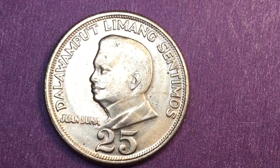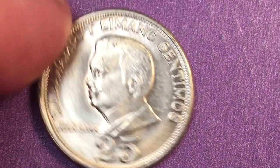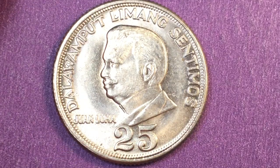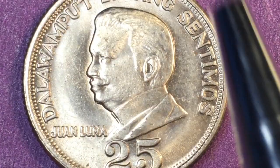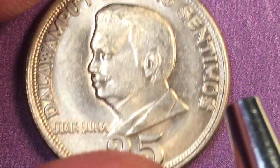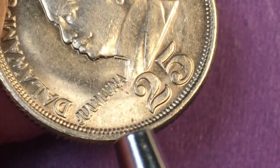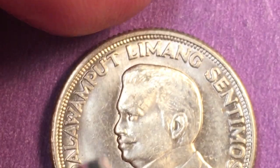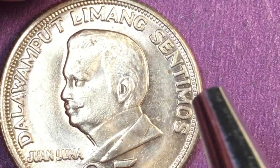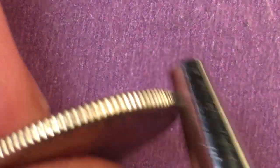Here's the coin we want to focus on today, and this is in amazingly good condition. This coin is probably worth between one and two dollars in the United States. We can see it has an outer rim that's not so much beaded as it is almost a geared outer rim, which fits right into the rim. It says 'Juan Luna,' there's the 25, and we have 'Daliwampat Limang' or '25 centimos' — centimos with an S.